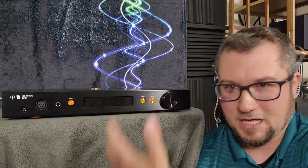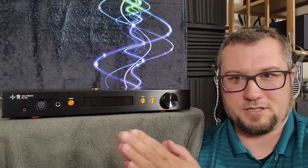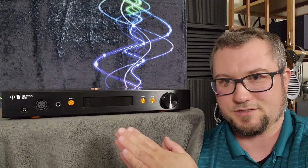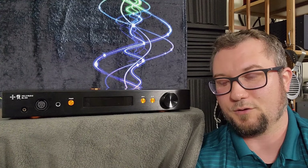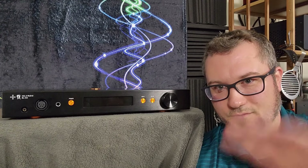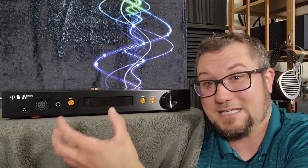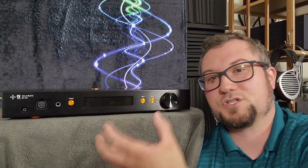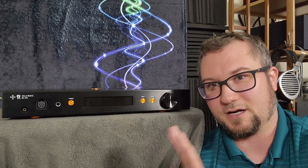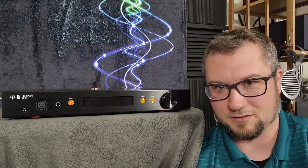Is all lost? Not necessarily. You can help some of its weaknesses with signal chain care. Unfortunately, Holo's own May DAC is not the best match to this to my ears — it doubles down on the leanness of that sound. The May is a fine sounding DAC and I will get to that in my review, but it does not help flesh out the sub bass presence on this, which it really needs. It does not help wake up the dynamics, which this also really needs.